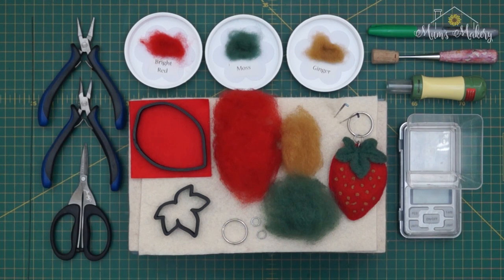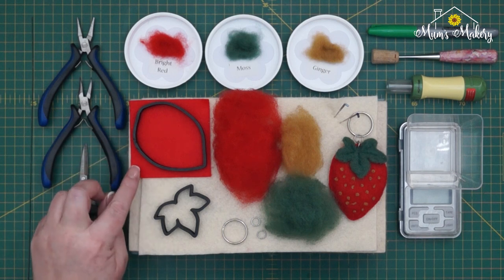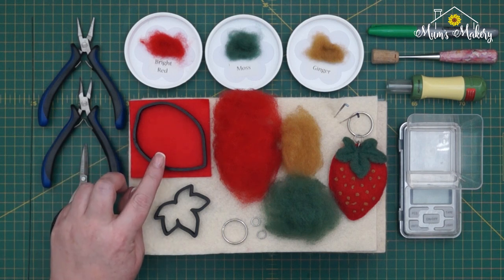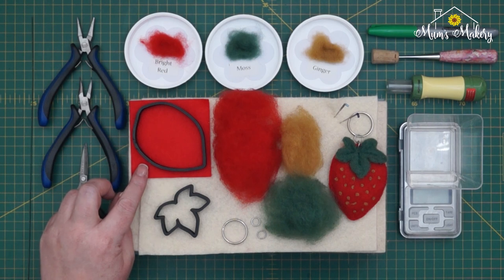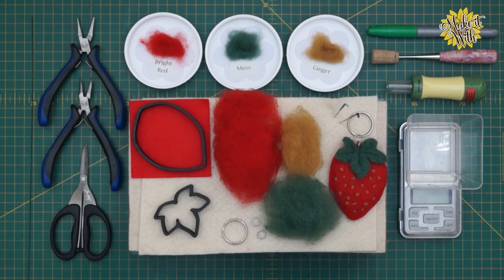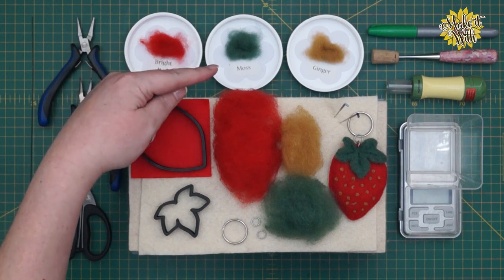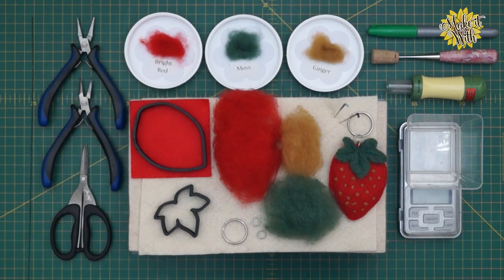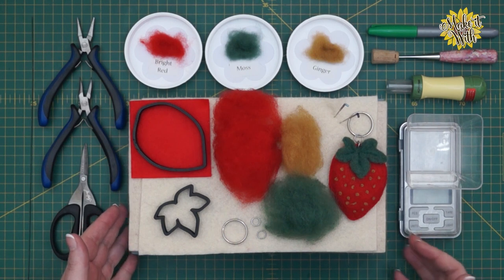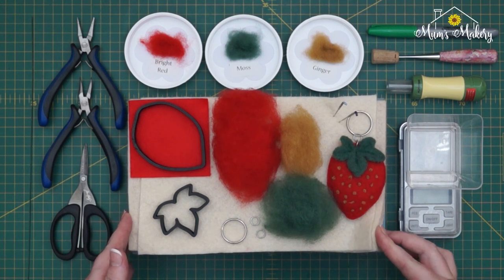For this project I'm going to be using a piece of felt square — this is just a commercial piece of felt and you want it to be slightly bigger than the beech leaf template; this is three inches by three inches square. The wool I'm going to be using is our bright red moss and our ginger color.